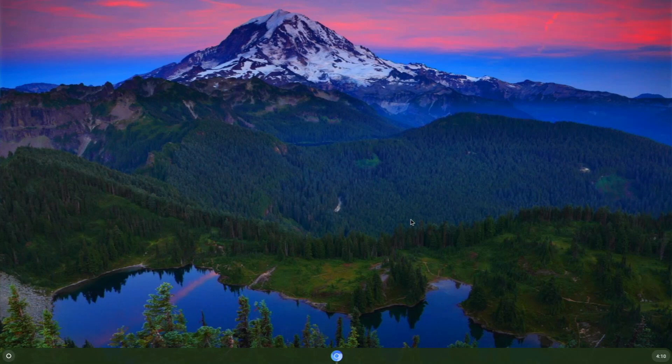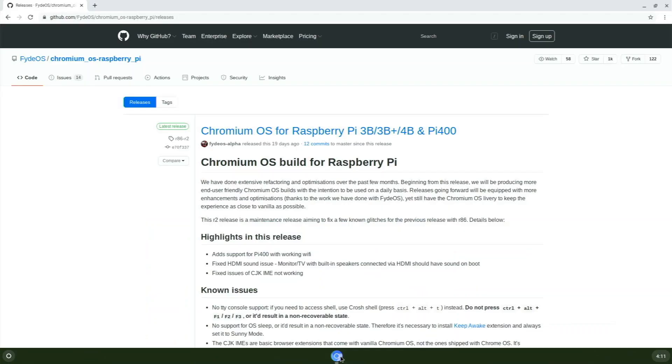But after using this for a bit now, I can definitely recommend it as a daily operating system. I would still say Raspberry Pi OS is better, but this is a really good option. I'm going to be talking about some of the cool features I've found in this OS and stuff that you can do.